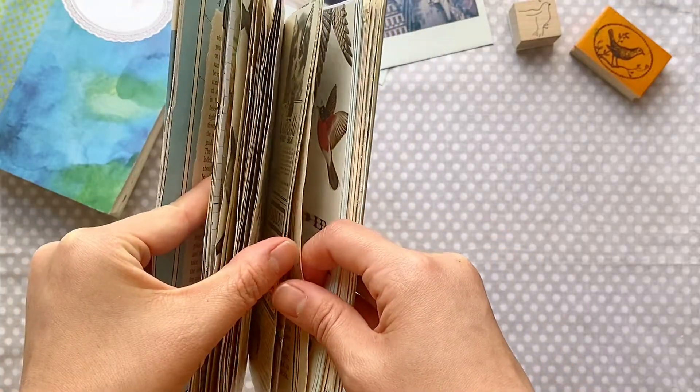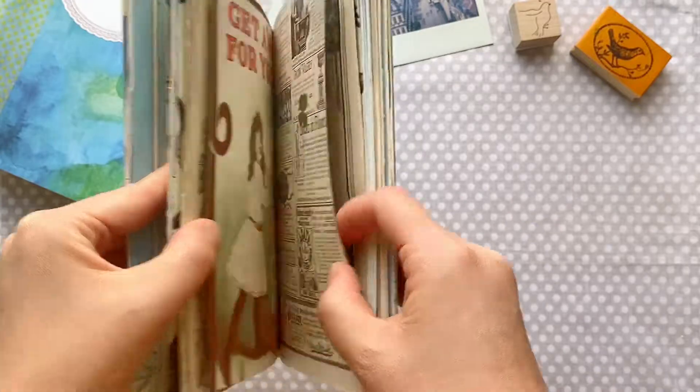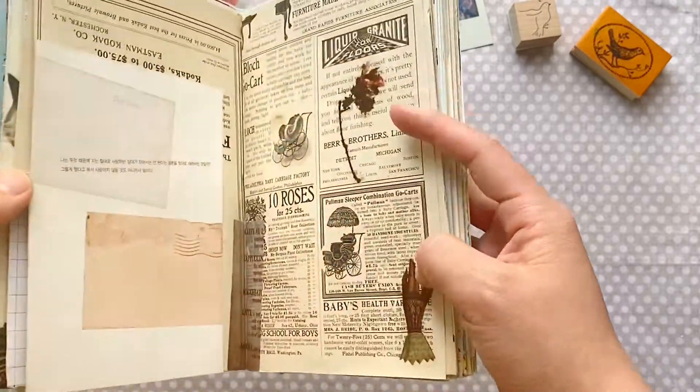I want to give this junk journal a new life by incorporating my drawings into the book, and I think this will be perfect as a travel-themed journal.